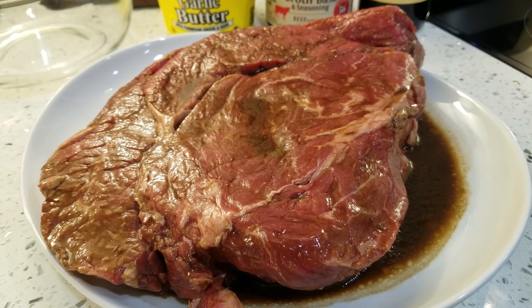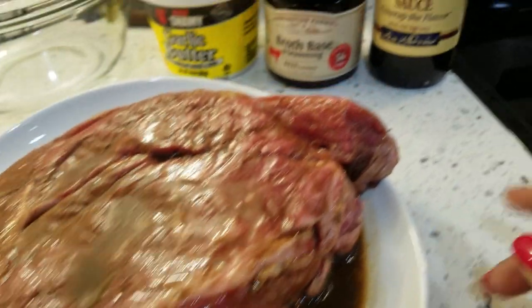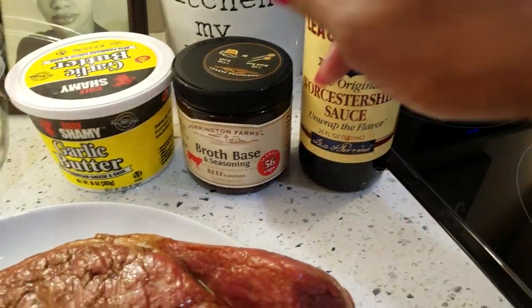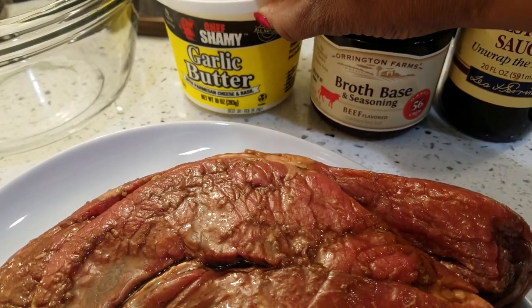Hi everyone, dinner today is pot roast. So let's get started. Here I have my boneless chuck roast that I've been marinating in my Worcestershire. I'm also going to use some of my beef broth base and my chamois garlic butter.